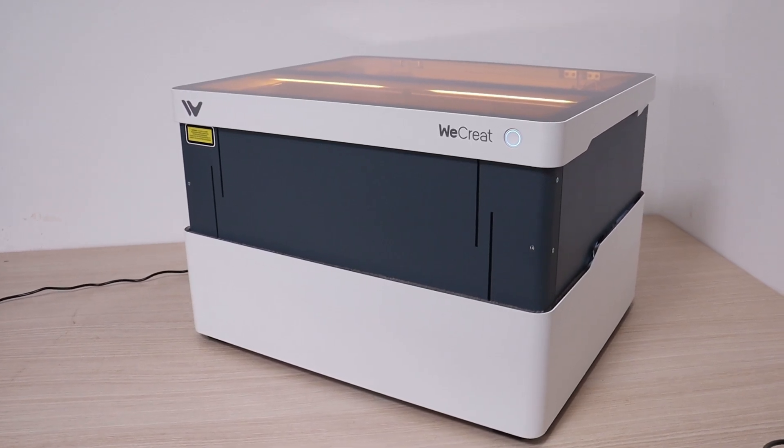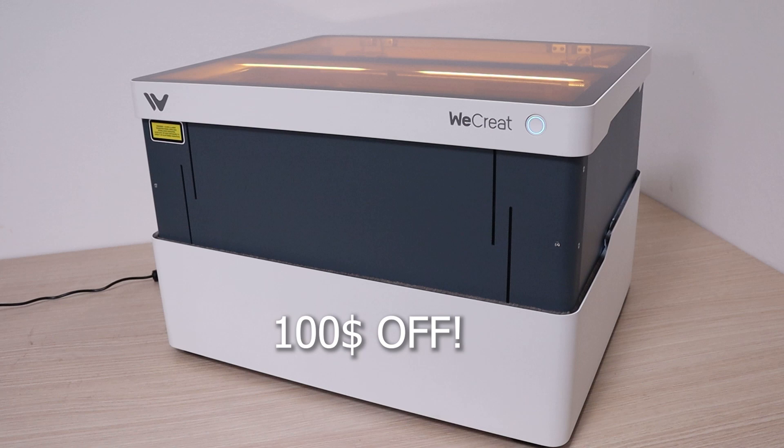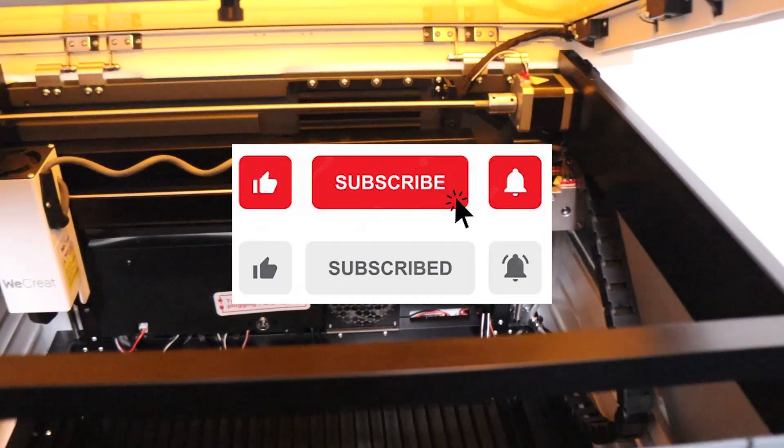I will leave a link in the description, together with my exclusive $100 discount coupon if you decided to buy this machine. And don't forget to like the video and subscribe for more future giveaways.